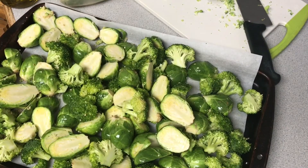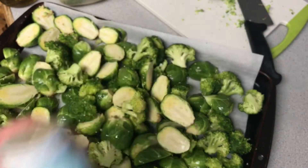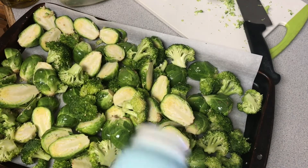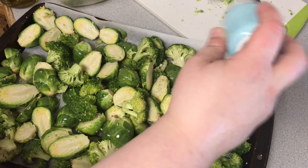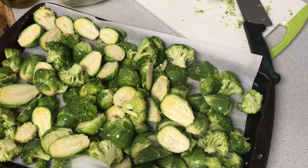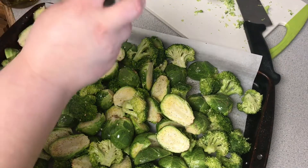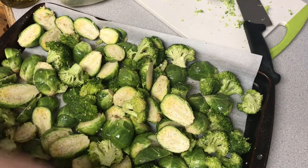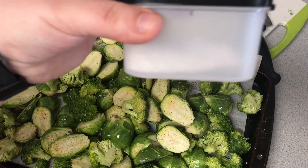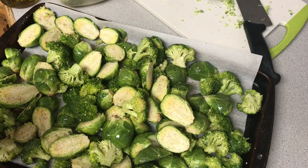I went ahead and seasoned them with some pepper — I have these super cute little mason jar salt and pepper shakers, and I love them. Then I added some more sea salt. You can never have too much sea salt; it's delicious.